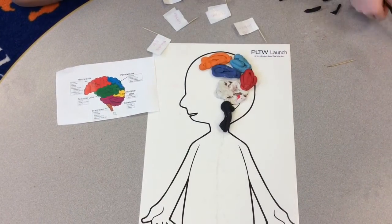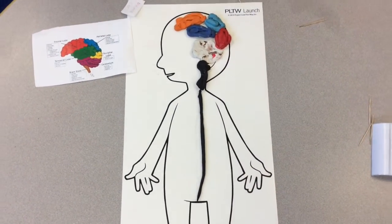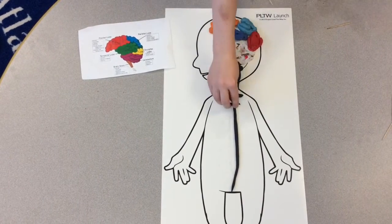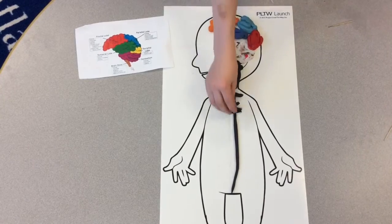And now the last part, the spinal cord. For this, we need another piece of clay and repeat the process — make it into a long string, then take a piece of it and make lines across it.